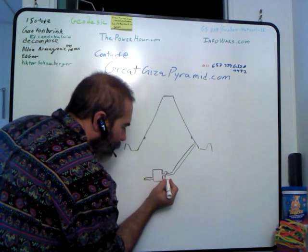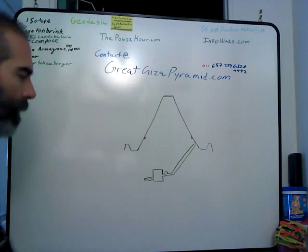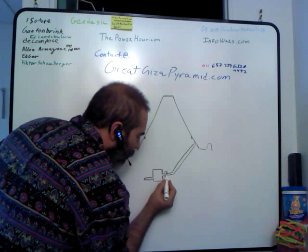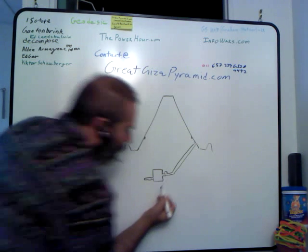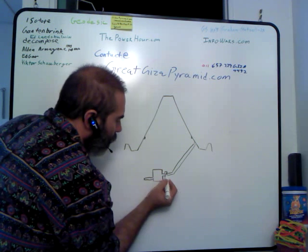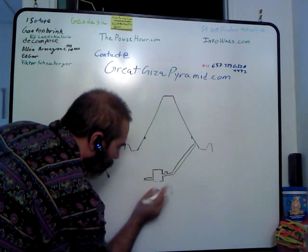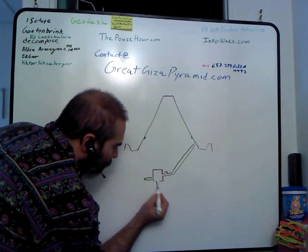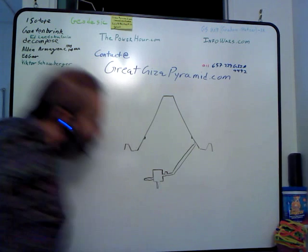Down in here there is a large granite rock. Right now that granite rock sits about there, but in pictures it actually used to sit right back over here — that's more important when you see what it was doing. And what I didn't draw is that in this room they have a large pit that goes down some 30 feet, although the size isn't as relevant as the relationships.